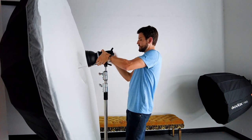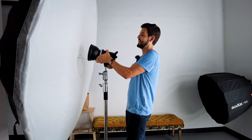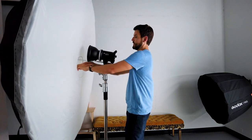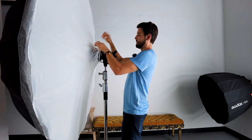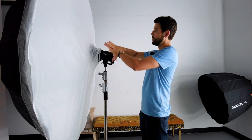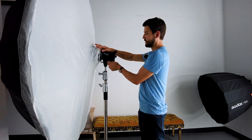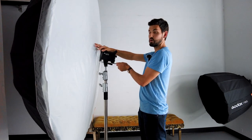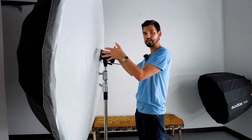Parabolic umbrellas are awesome because they're huge and they're going to give you a ton of soft light, especially when you diffuse it. The further out the umbrella is from the strobe, the more spread out your light's going to be — that's where the parabolic comes in. If you pull the umbrella through even further and bring the strobe closer to the umbrella, you're going to focus that light more towards the center and create more of a hot spot on your subject.